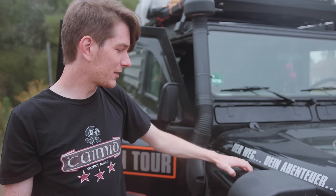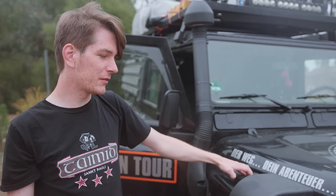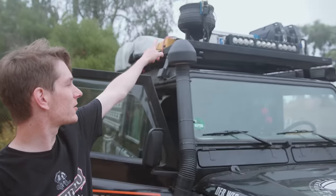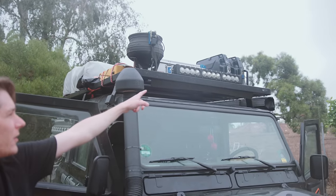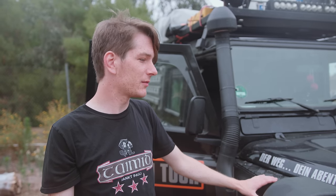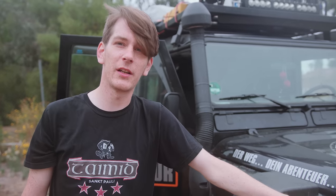We put aluminum on the fenders so that we can step on them to get to the pot on the roof or the jerry cans, to sit on, and to put tools and whatnot on. We usually have the water out here too.